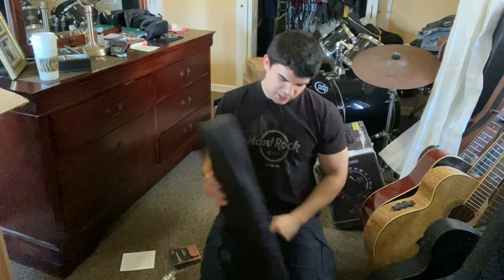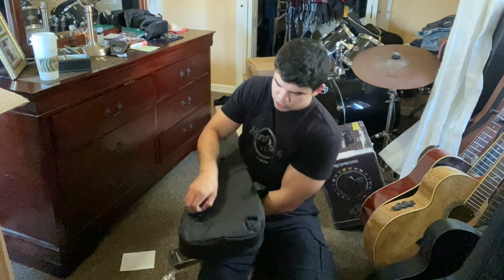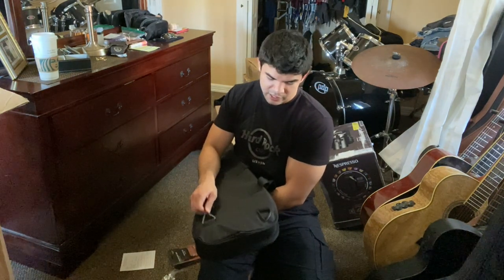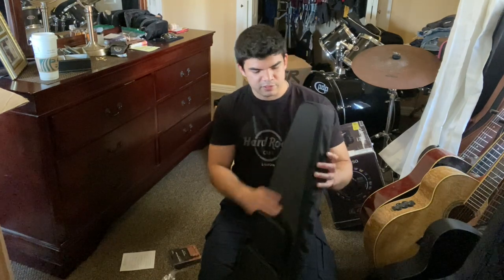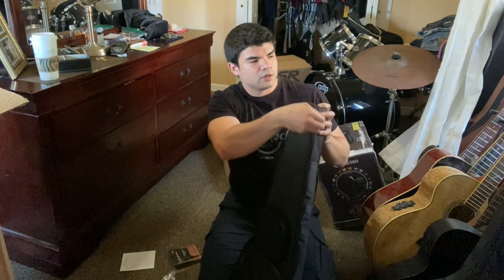It's a pretty cool case. You can also switch the strap over to your right or left side depending on preference — same as the acoustic bag.